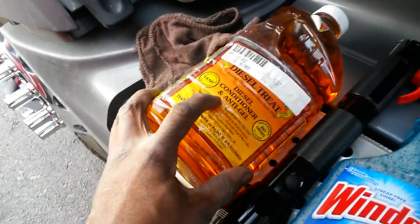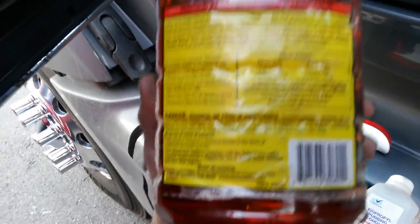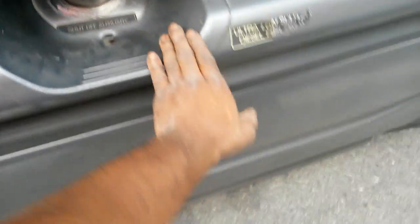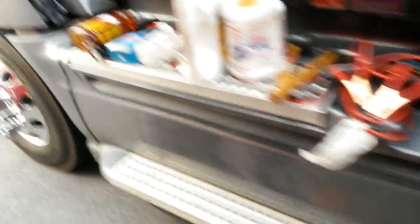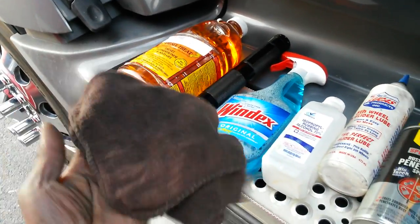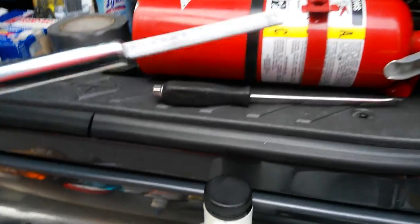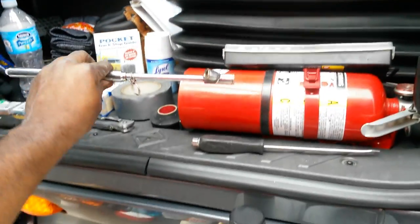Have a bottle of diesel conditioner and anti-gel. This is to keep your fuel from gelling up. All the information you need about how much to put in is on the back — it goes into your diesel fuel tank. Also, make sure you've got your rag so you can check your dipstick. Have a screwdriver and make sure you've got your tire pressure gauge to check your tires.